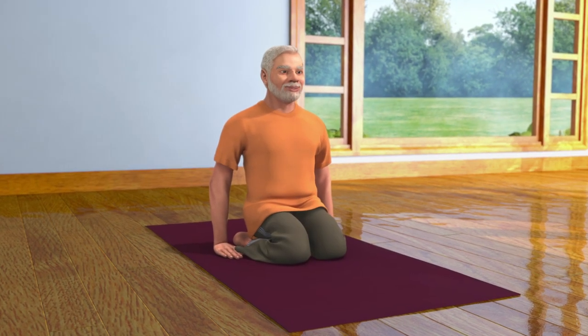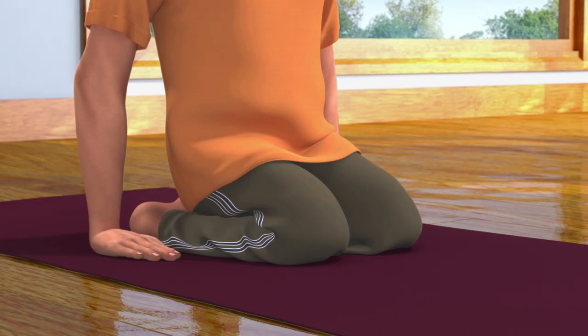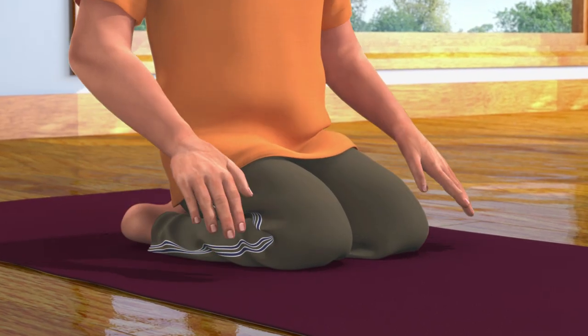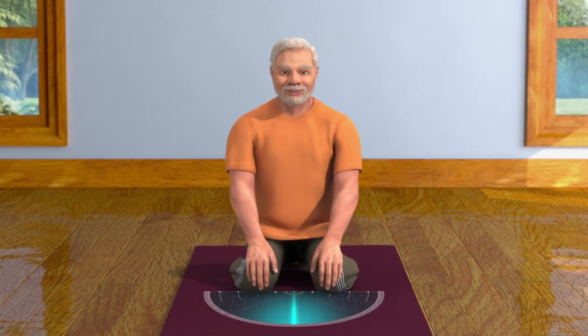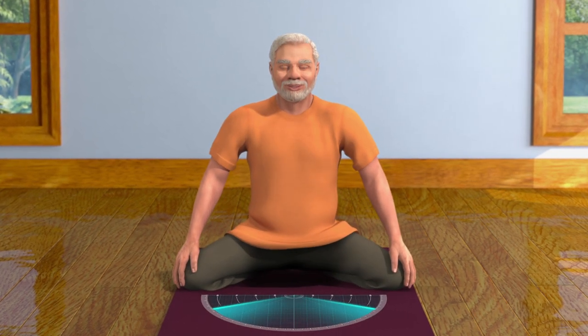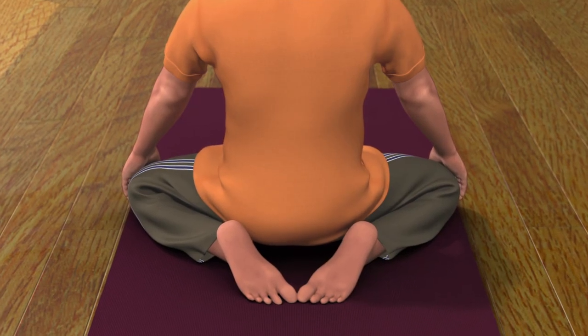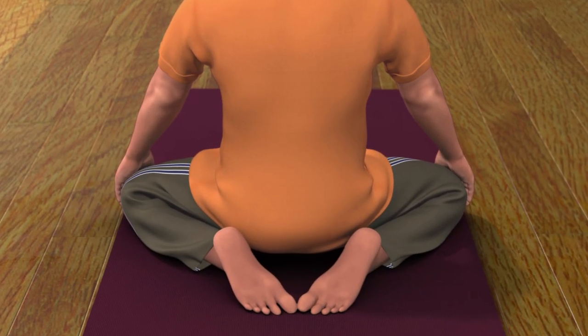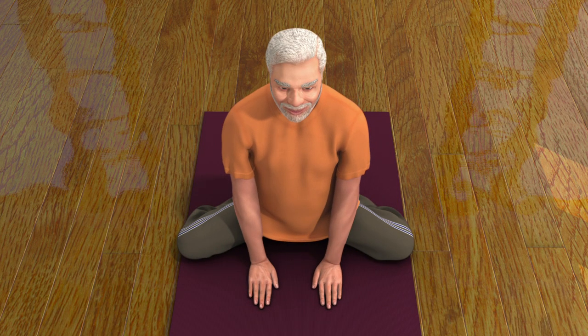To do this asana, first sit in the Vajrasana pose. Keep your hands on your knees. Now spread both your knees apart in a comfortable position as far as possible. Make sure that the toes of your feet are touching each other. Now keep your palms in between your knees.